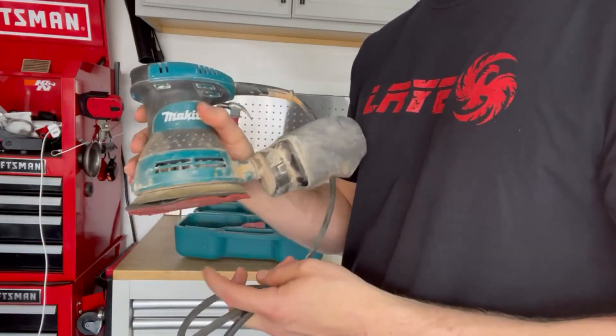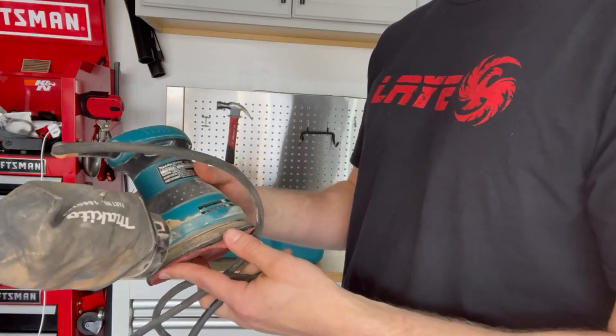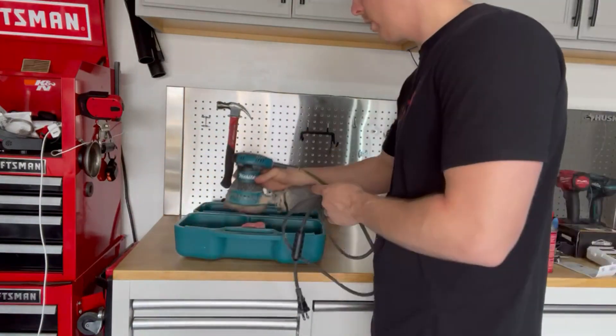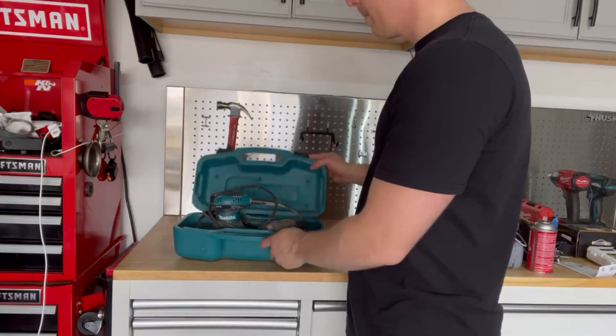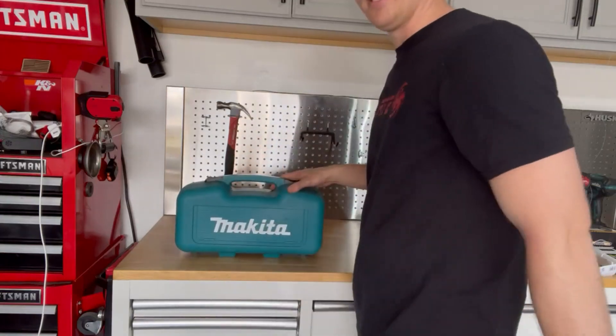Makita is a long lasting brand name and I trust them. I own Makita and a couple other brands, but this is one of my top favorite brands to go to. It comes with everything you need to get started. Great cord here and Makita has that lifelong warranty that everyone loves. So check out Makita's Orbital Sander — you will not be disappointed.